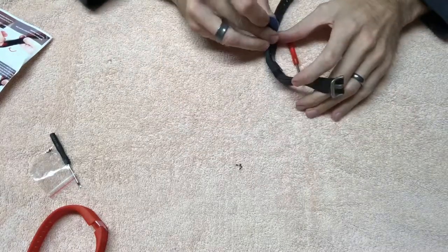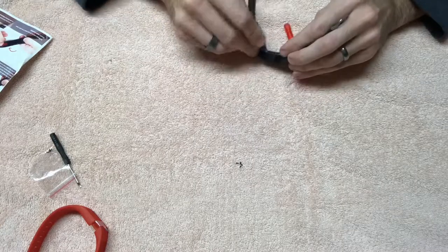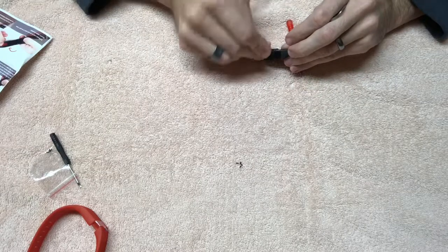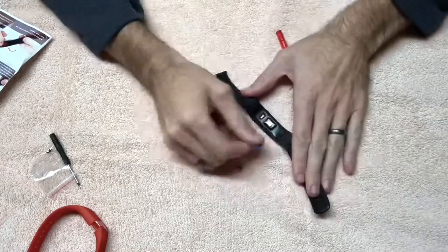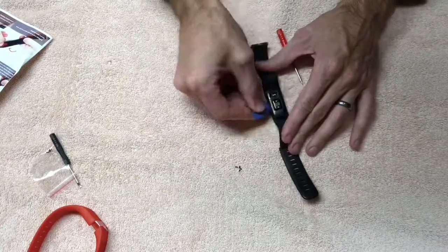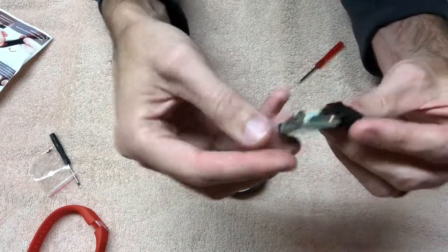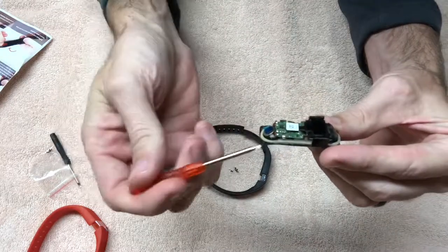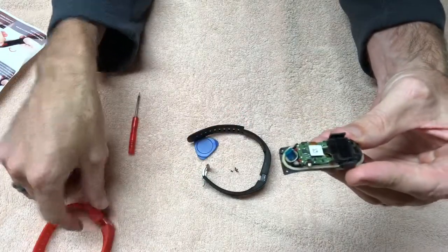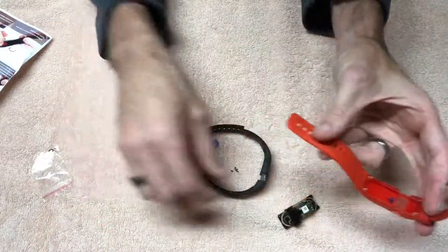Now it's saying to use the little plastic pry tool and pry up carefully between the rubber of the band and the electronic module. You can see these little metal lock things — that's what you're trying to pry to release, because they snap into the housing.